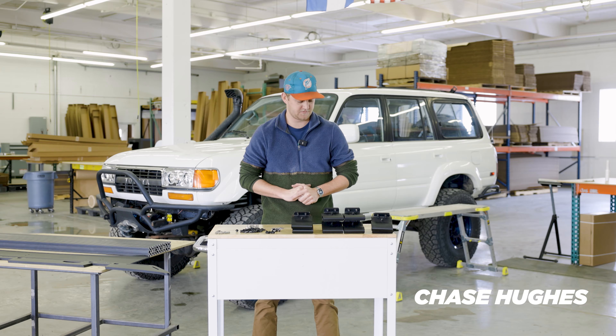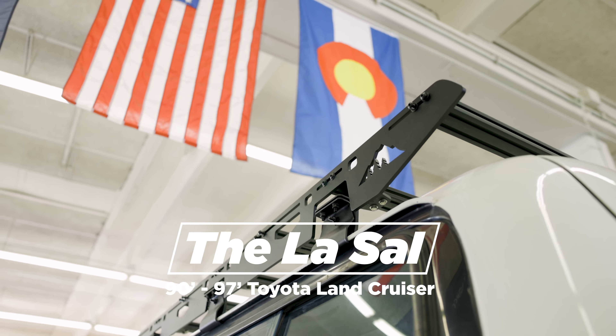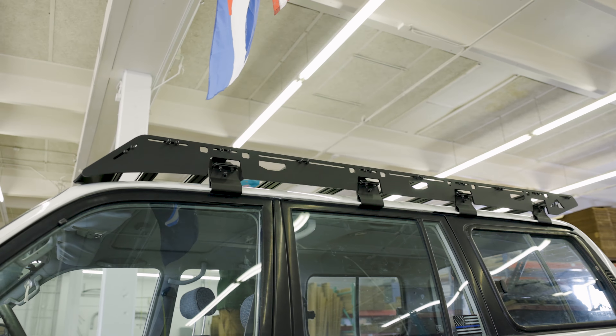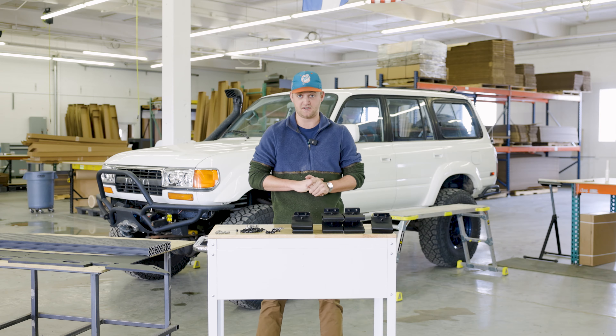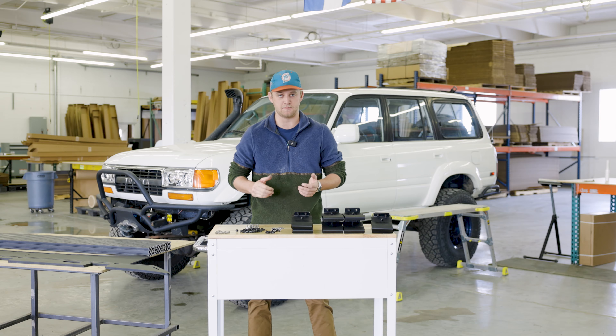Hey guys, Jason Sherpa Equipment Company. Today we're going to be installing this LaSalle rack on this 80 series Land Cruiser here behind me. This rack is designed to work with 1990 through 1997 Land Cruiser 80 series, as well as a Lexus LX 450s of the same years.